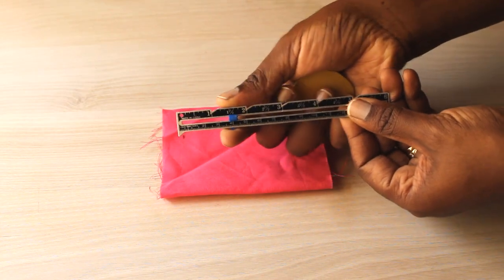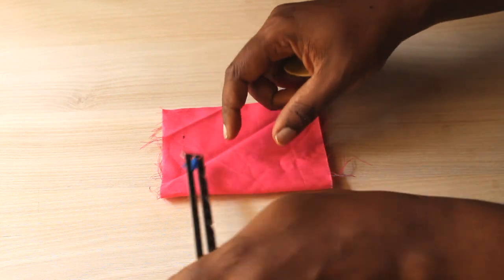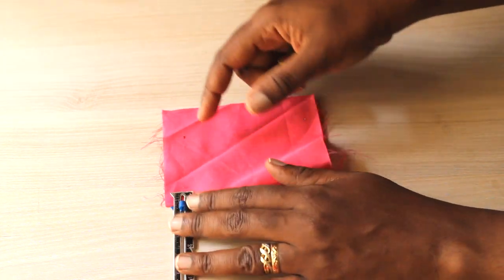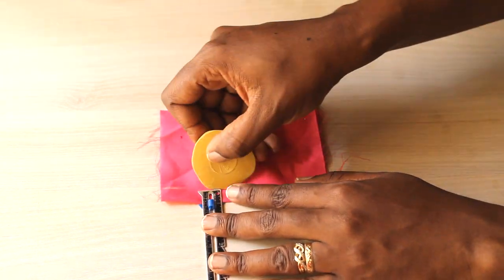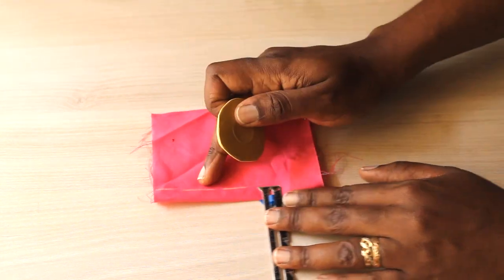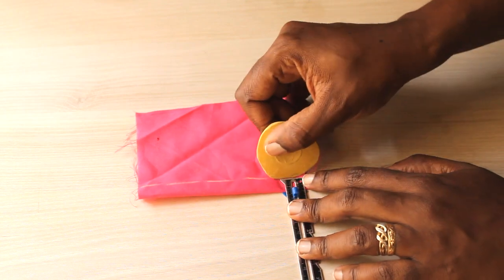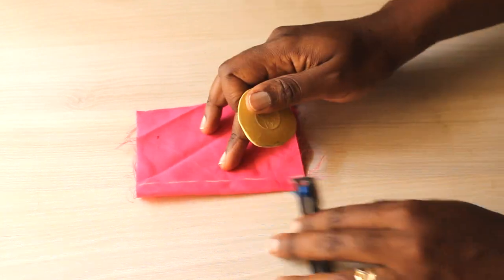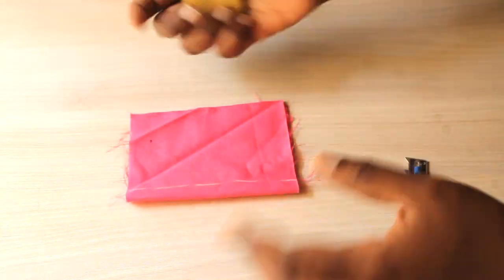Next you have the seam gauge — it's really just a small ruler. I'll be honest, I wouldn't call this a necessity, but you usually end up with one at some point, often in a pack with the seam ripper. Its purpose is to quickly help you measure out seam allowances, hem allowances, and all sorts of little measurements. It's adjustable, but I wouldn't say it's the most important thing.